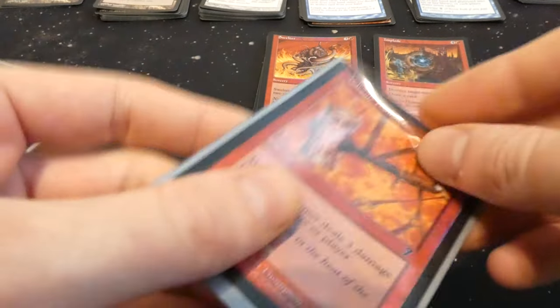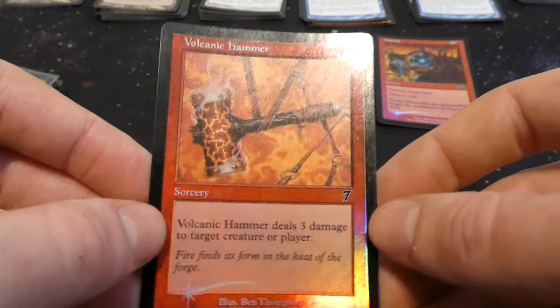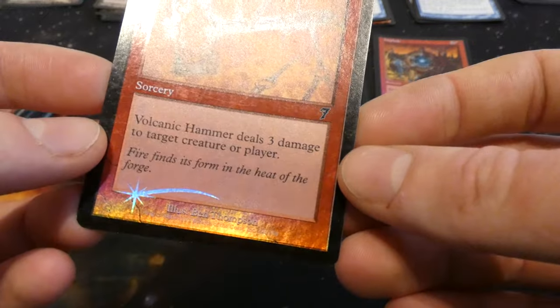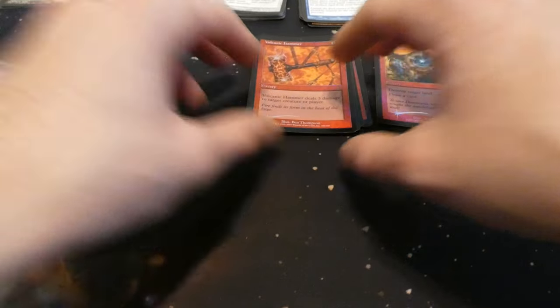On to the next one. Got a 7th Edition Volcanic Hammer — deals three damage to target creature or player. I remember this card from when I was younger — for only two mana, not too bad. It's like a slightly more expensive Lightning Bolt, but in a pinch very handy. Drawn by Ben Thompson.